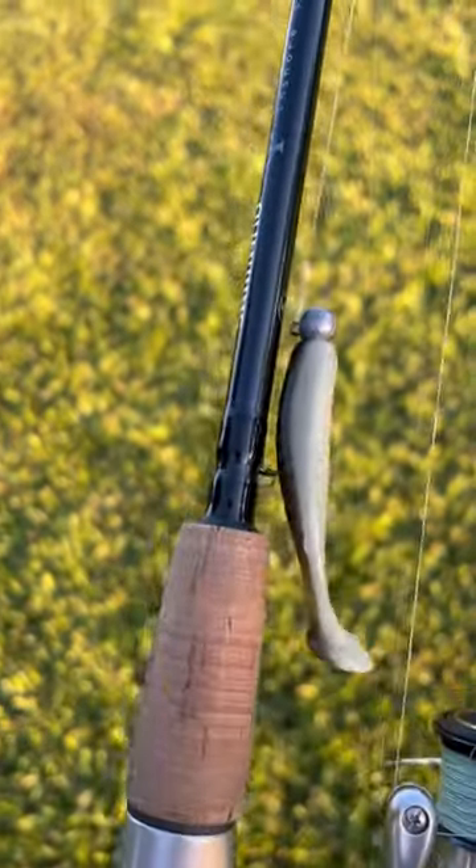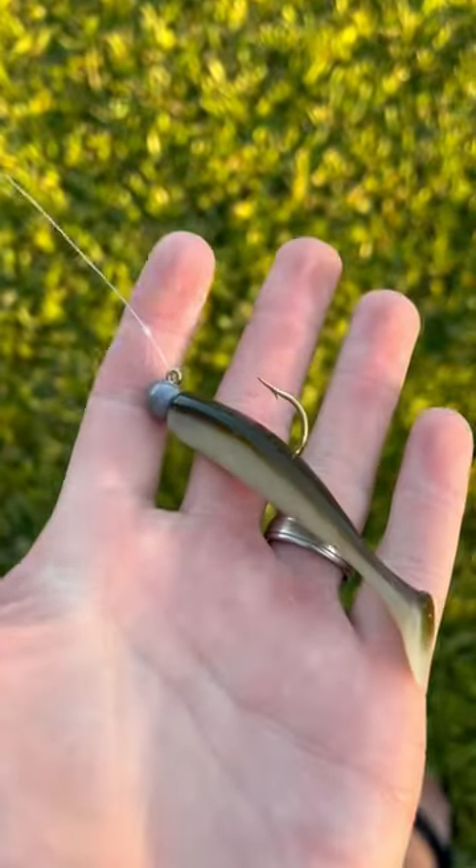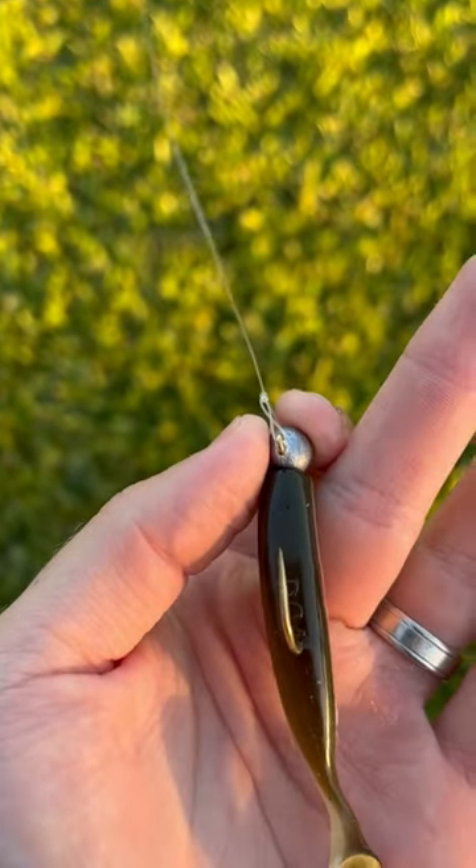This is part two to using saltwater lures to catch freshwater bass. Today I'm using the DOA shrimp rigged on an eighth ounce jig head.